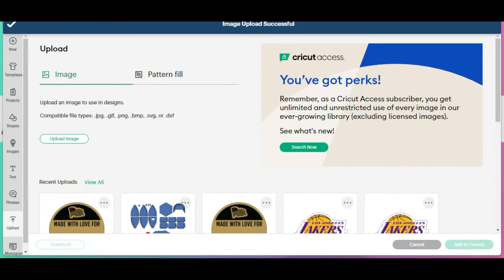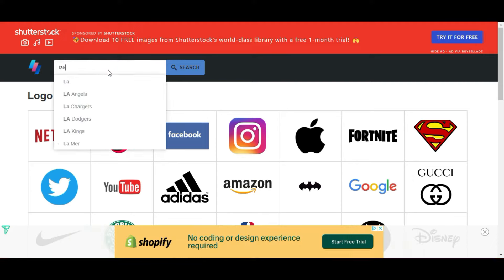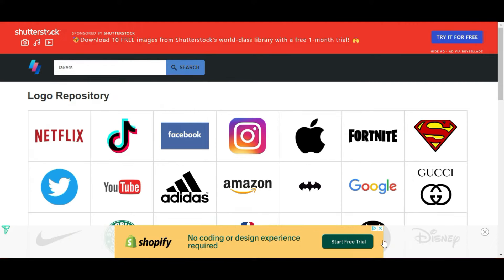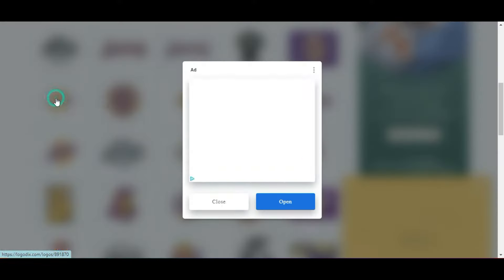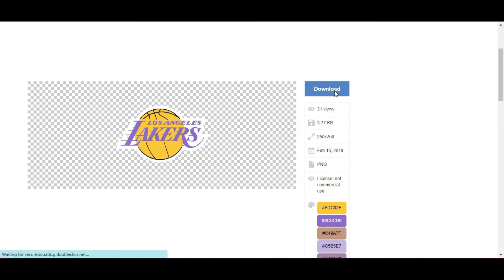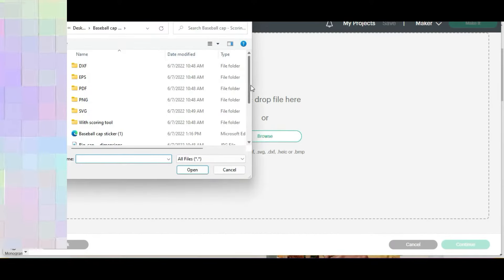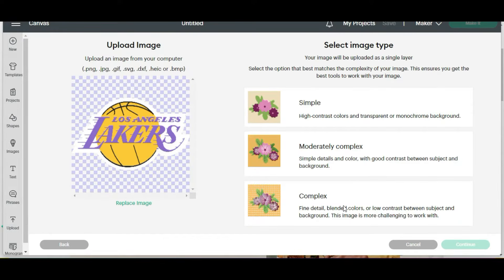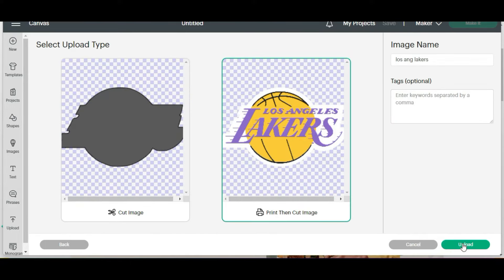Let me show you where I found the logo that I want to use. I'm on logodix.com — I'll leave all the links in the description below. I typed in Lakers search and I'm going to use this one. So let's close this out and we are going to select download. I'm going to save this to my desktop, back into Cricut, upload image, browse. I'm going to upload it as a PNG, select complex, then apply and continue. Print and cut, and then upload.